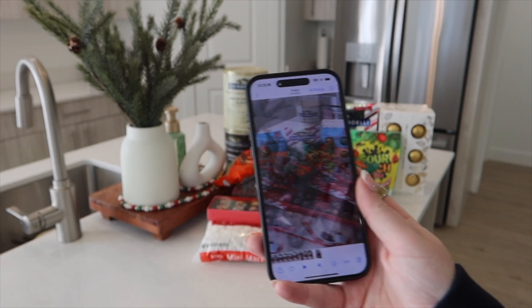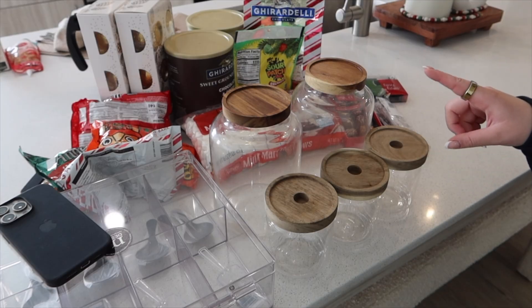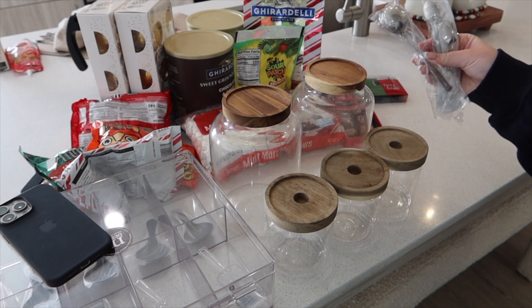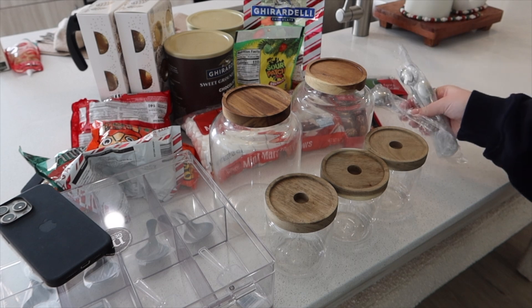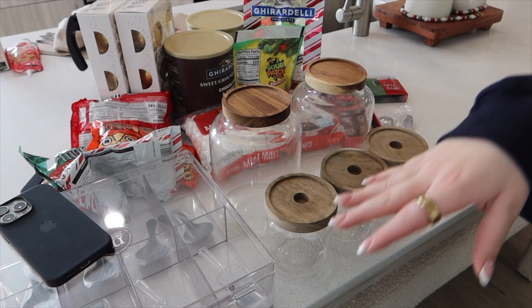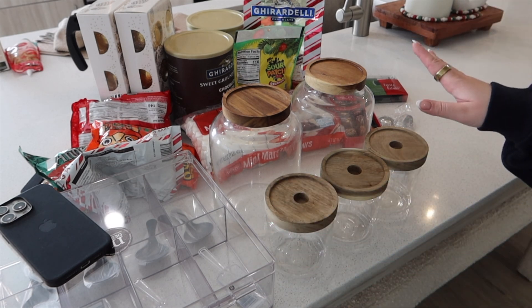I just got the first clip. I found all my containers and I just hand washed them so they were extra clean. I do have some spoons here that I also need to clean before I use them. And this container needs to be washed as well, so I'm going to do that real quick and then we're going to get started on the video.